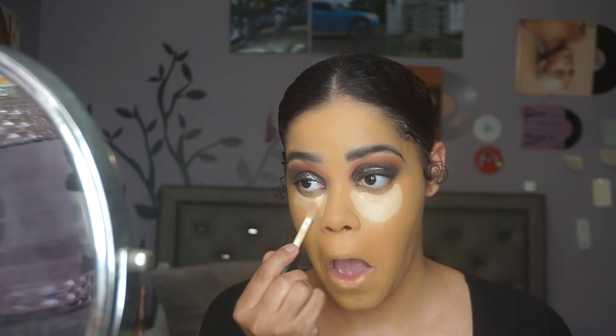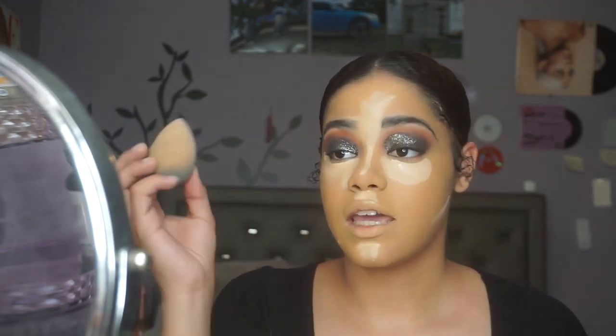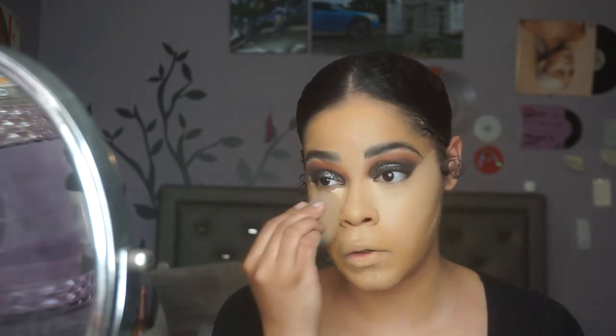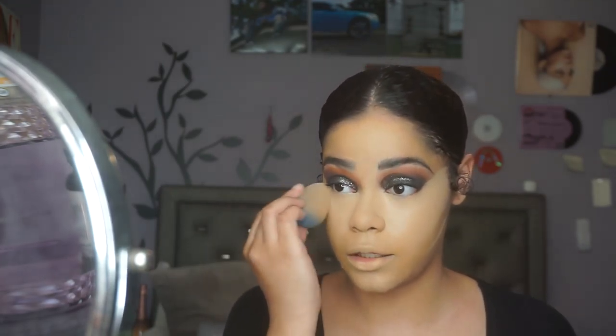I'm going to go into my elf 16 Hour Camo Concealer in shade Medium Sand and apply that underneath the eyes and everywhere I'd like to highlight. I also like how when I apply that concealer it kind of corrects the shade or undertone. I don't mind looking a little crazy at first — if it's fixable, I'll fix it.